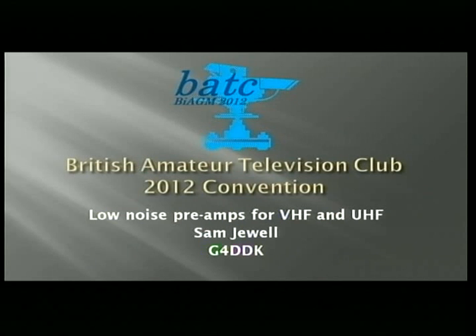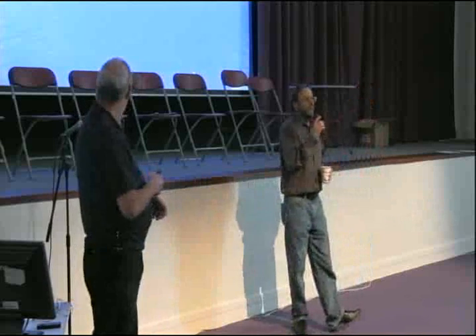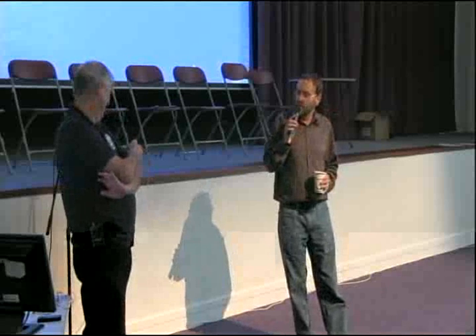Good afternoon, welcome back. For me, this is one of the highlights of the next two sessions. A little bit off the beam, not TV-related specifically, but certainly these guys are top of their tree in the areas. The preamps are very relevant to what we do. It gives me great pleasure to introduce Sam, who's going to talk about VHF and UHF preamps. He'll be selling the kits he's talking about outside. Sam's got 35 minutes and Brian's got 45 minutes. Over to you, Sam.